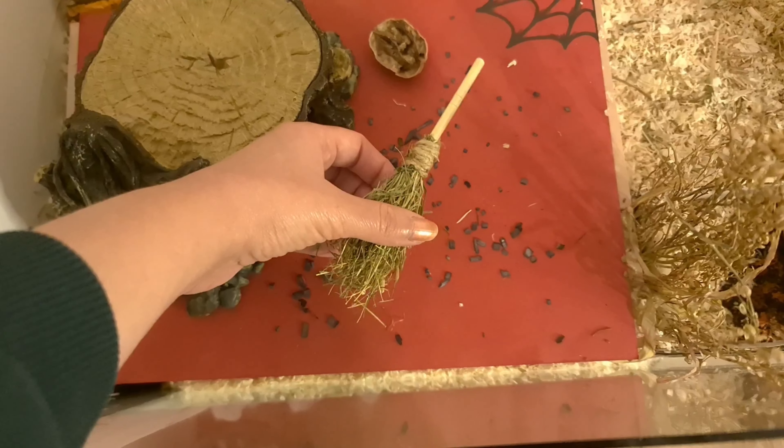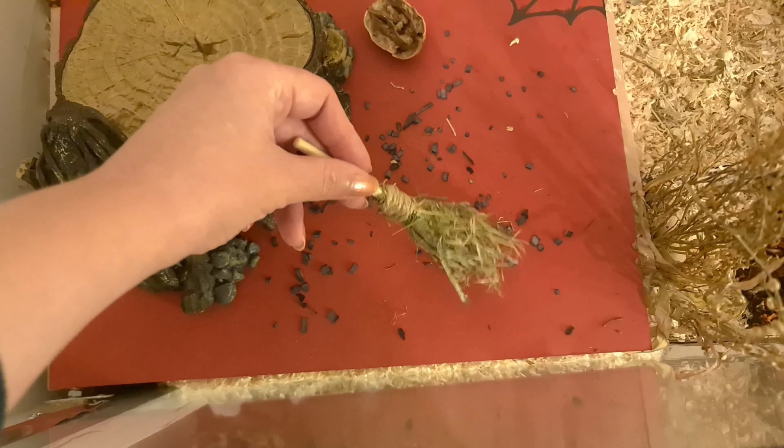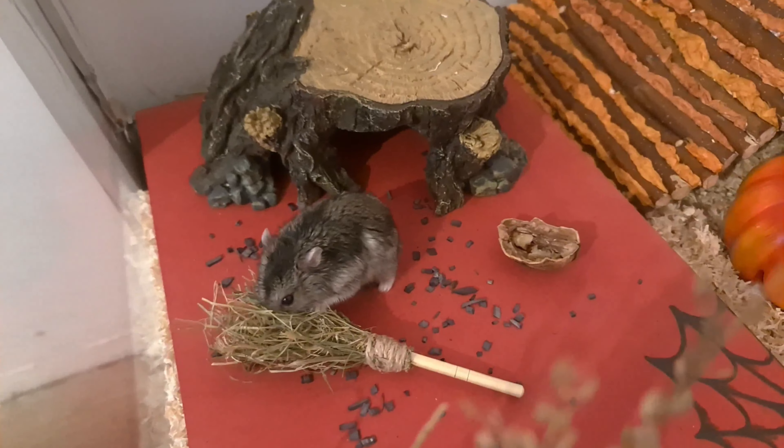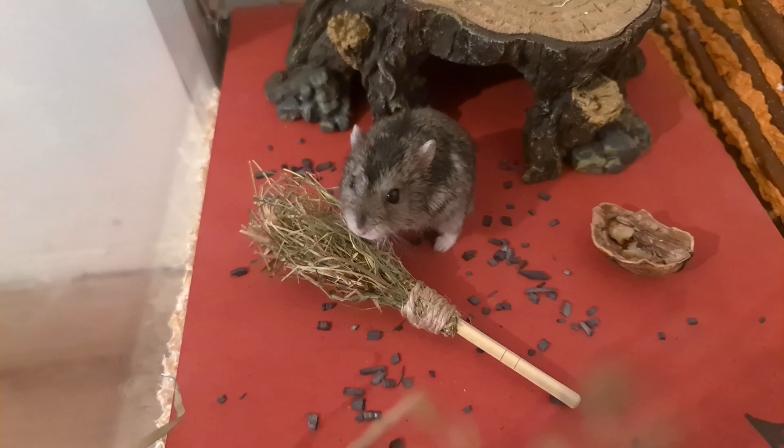I made this broom and it's fully functional — you can actually sweep stuff with it — and it can also serve as a boredom breaker. You can put a treat inside and have your hamster try to get it out.